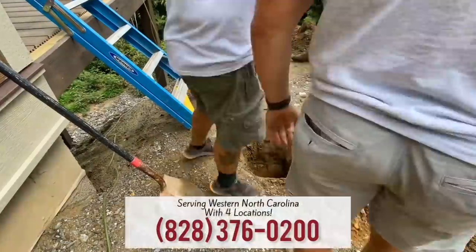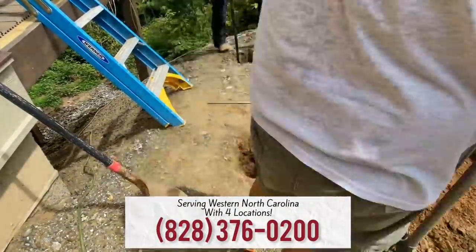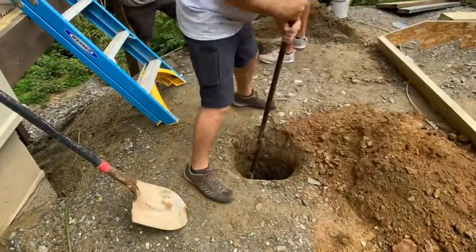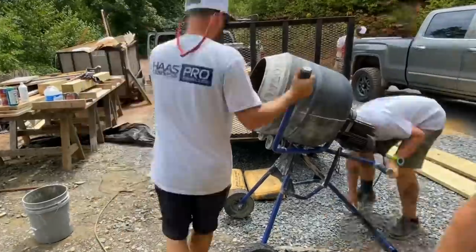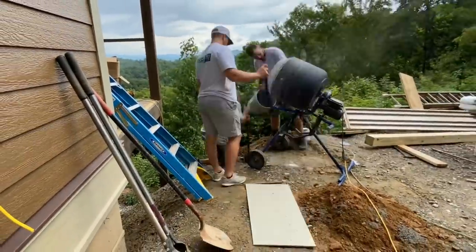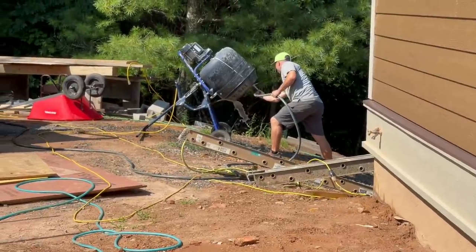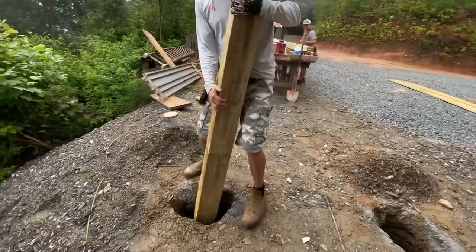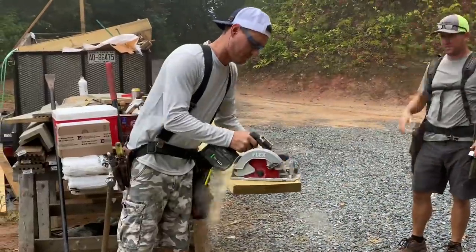I don't think I've ever seen anyone else make a digging template like Jamie did. Usually you just use the real stringers, but we were really working through what would work here because we had to get these stairs out and away from the deck a little further than normal. What we're doing now is pouring a footing underneath the post, and then we'll set the post and pour concrete around that to lock them in.